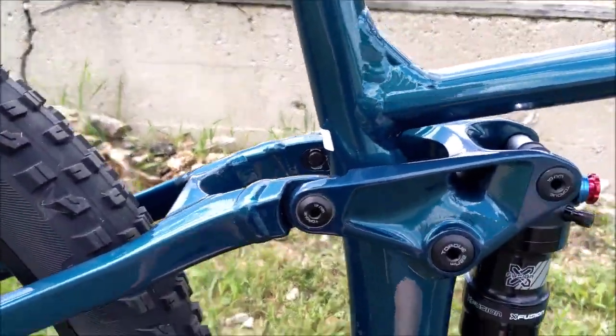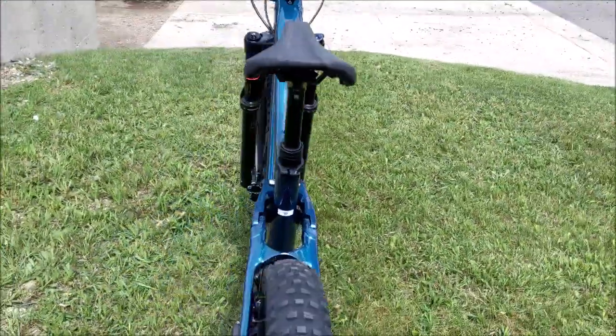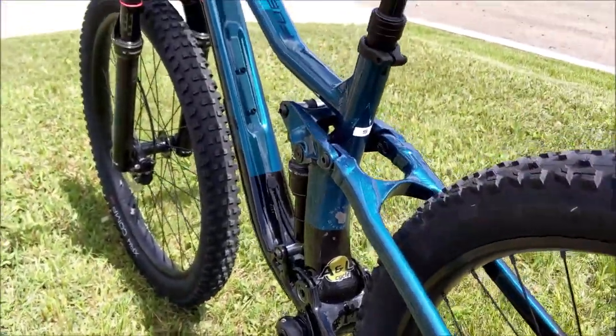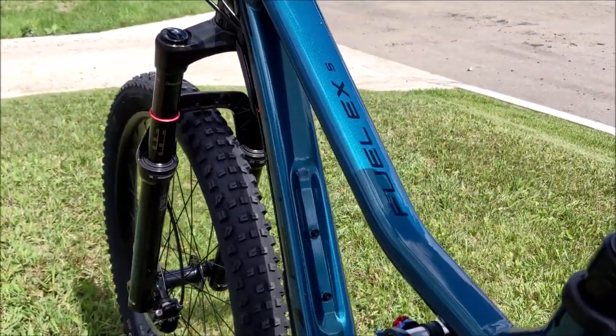You can flip the chip and make it a little more downhill-ready. I really think the big upgrade you could do on this bike is a better brake set. It shares the same brakes as the Marin 7, so it's pretty respectable with the MT201s.